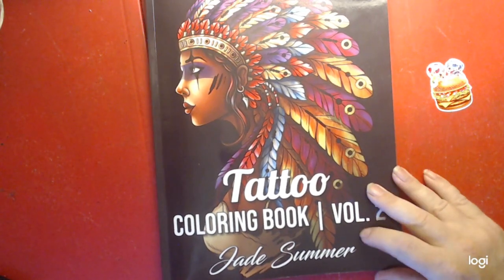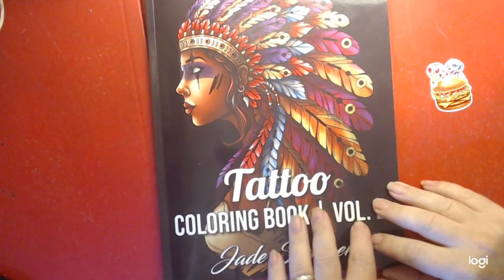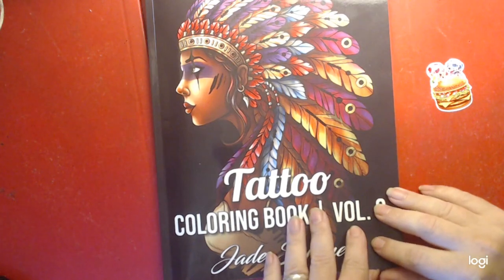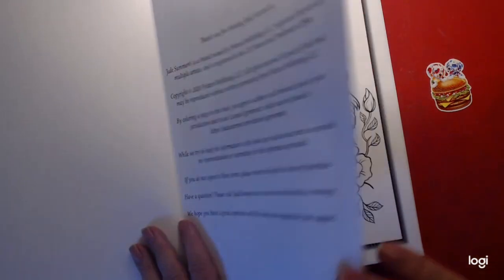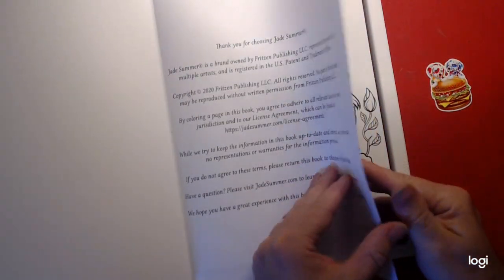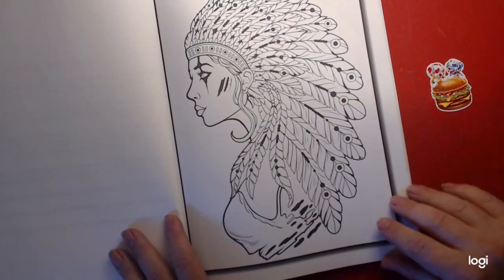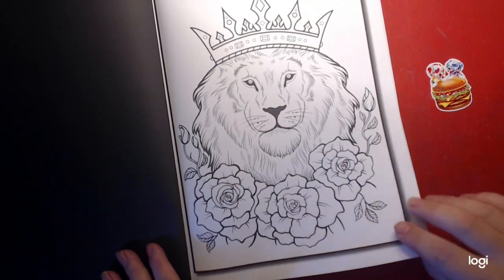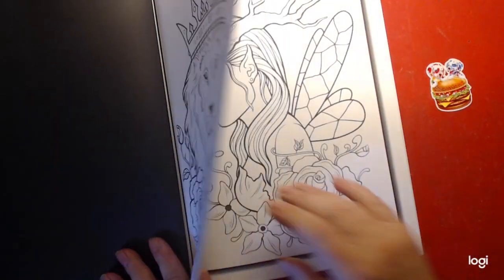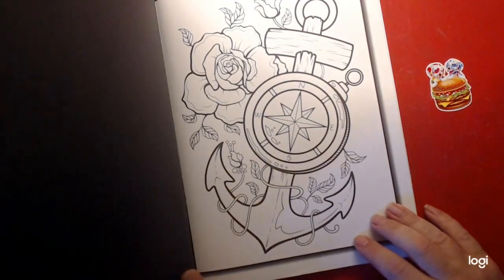Hello everyone, this is a coloring book by King Summers — Tattoos Coloring Book Volume 2. I'm gonna do a flip through and talk a little bit. It's got some pretty nice artwork and some pretty nice pictures. If you like tattoos, leave comments and subscribe below.